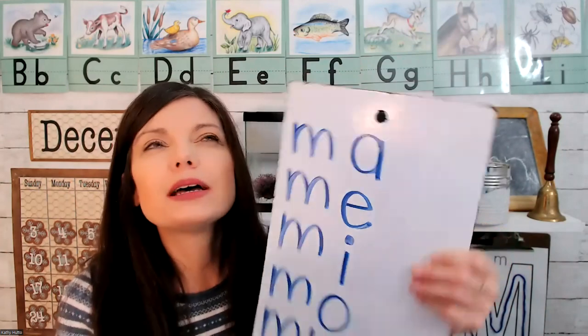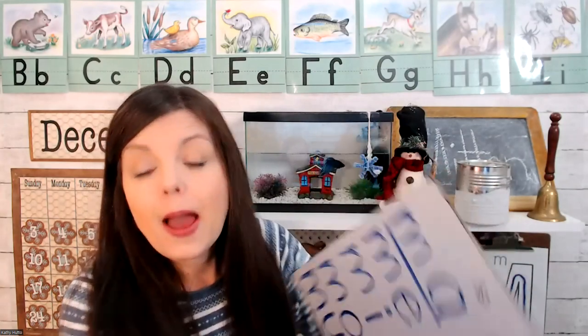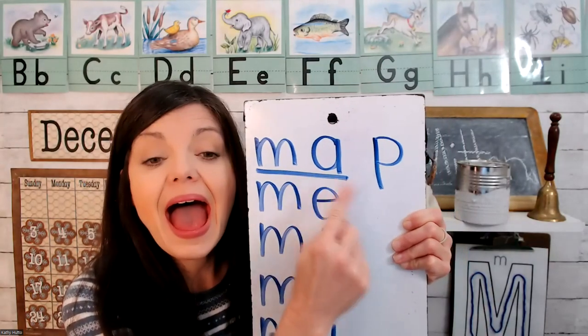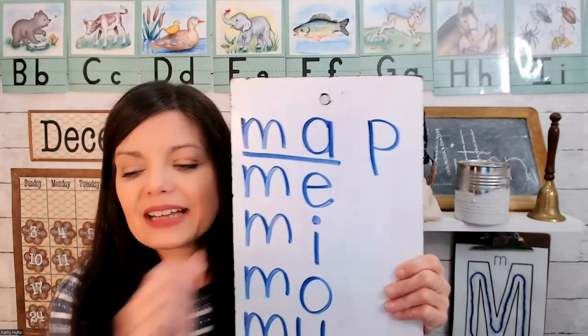Let's put another letter at the end. Let's put a letter P. P says p-p-p like popcorn. Ma-p. Ma-p. Ma-p. Let's do the next one.